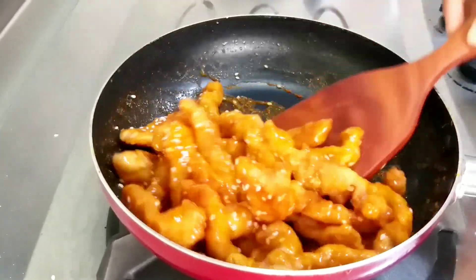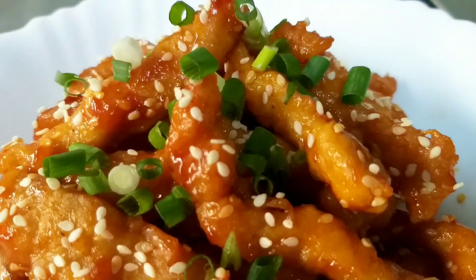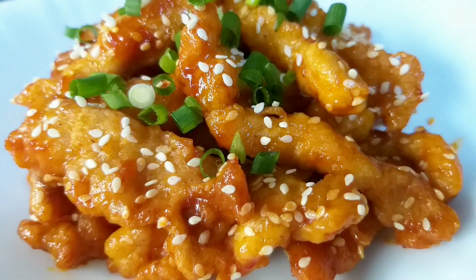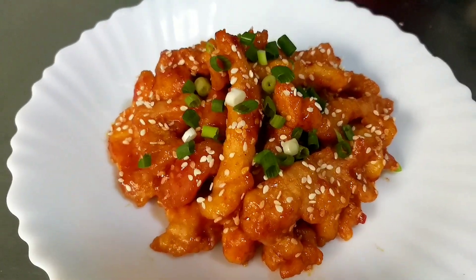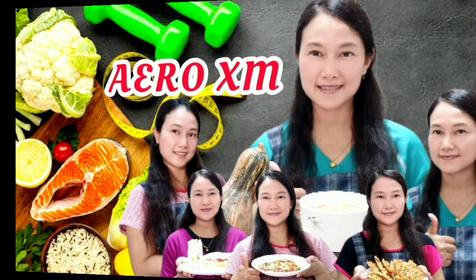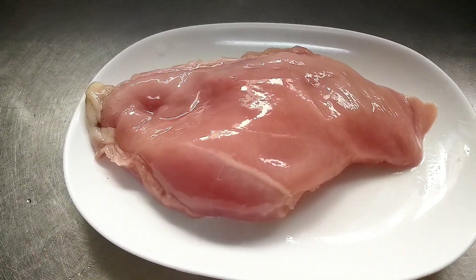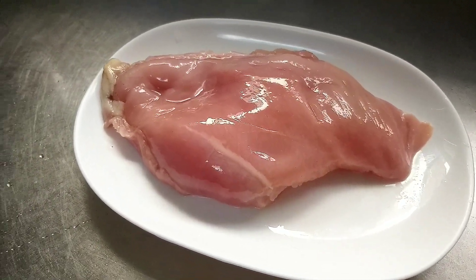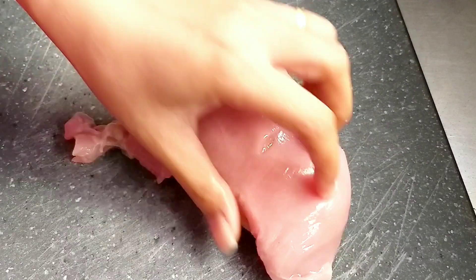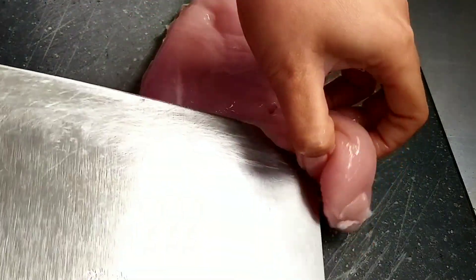Assalamualaikum warahmatullahi wabarakatuh teman-teman, jumpa lagi ya tetap di channelnya RxM. Oke teman-teman, di video kali ini RxM mau memasak ayam crispy saus asam manis.